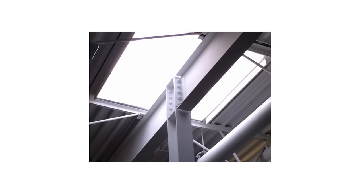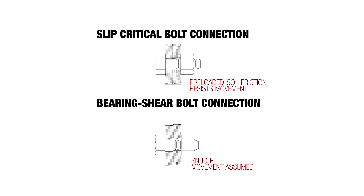To make the connection, we typically use a third element — either an angle or a plate between the two steel members. One is welded in the shop and the other is bolted in the field. The hole is typically 1/16 inch larger in diameter than the bolt itself, giving a little tolerance. With a bearing type, some movement is assumed — it may slip slightly relative to the other piece.